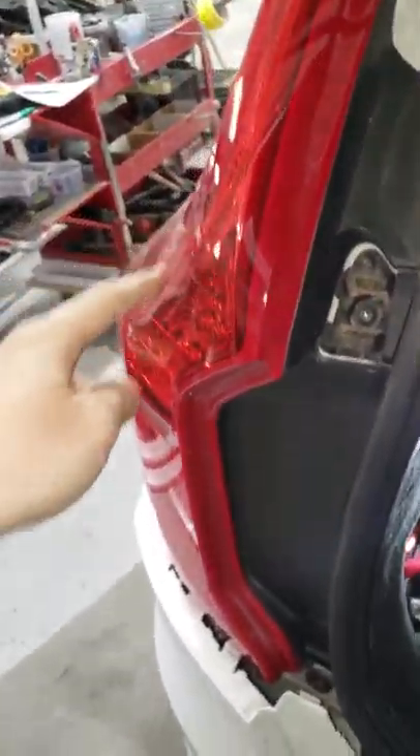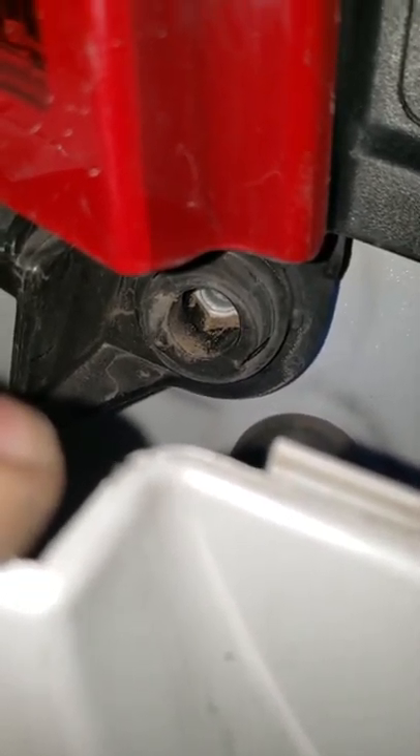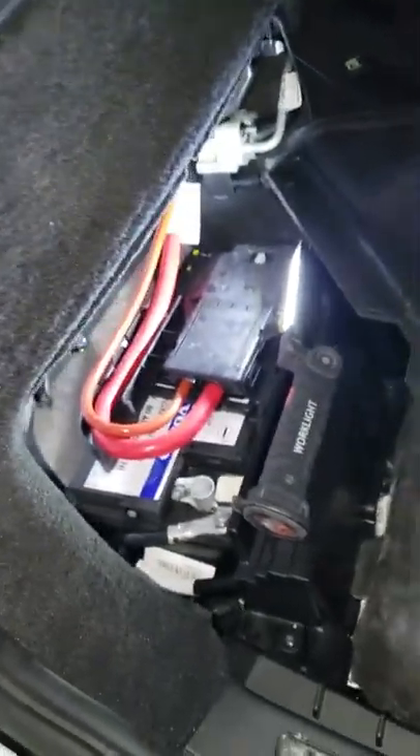Then, how to take this out — there's a screw right there, you gotta get it out. Then you gotta pop this open, and there's a screw right there.